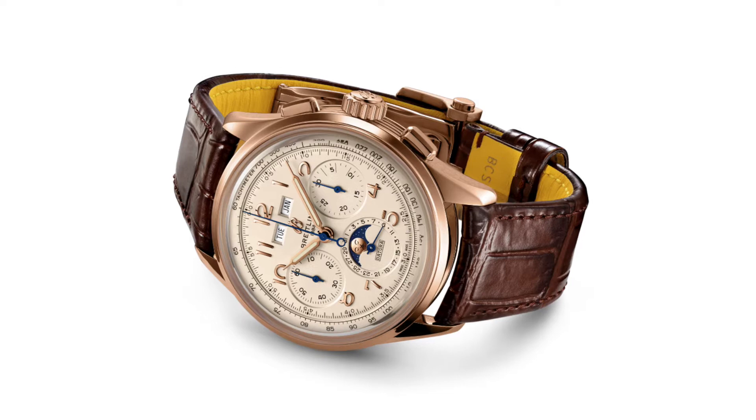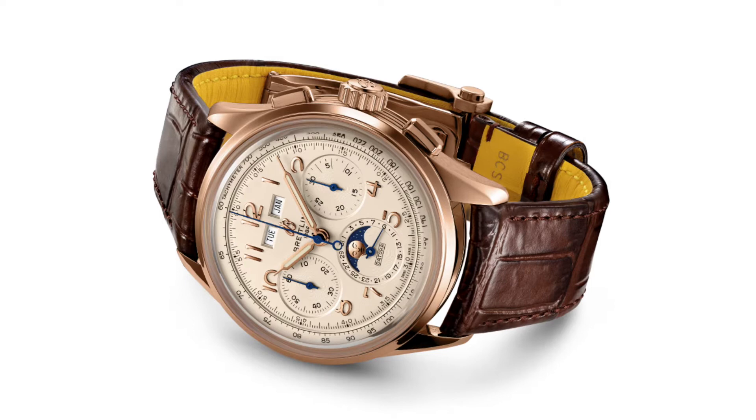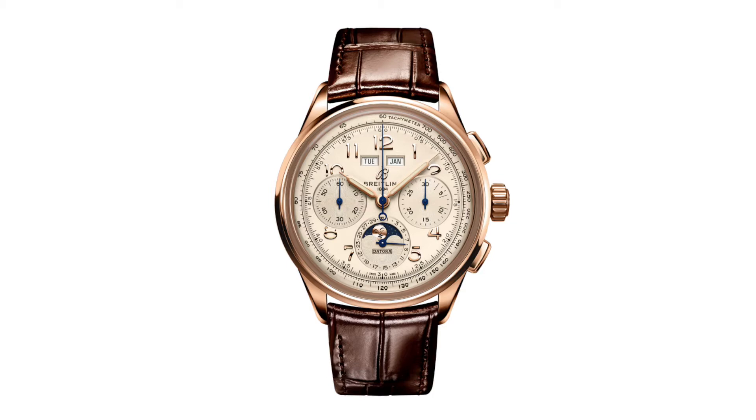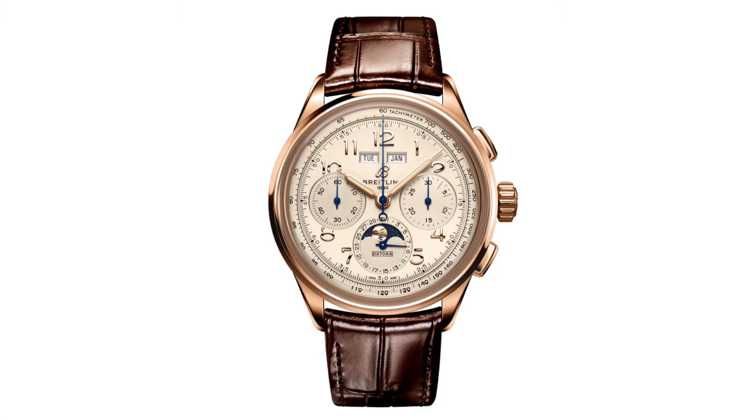With an open case back, it reveals an automatic movement powering the Datora. The Breitling Datora runs on a B25 caliber — it's a COSC-certified chronograph with approximately 48 hours of power reserve. The movement is also based on a Concepto C2000 movement, designed by Concepto at the watch factory. It's an efficient modular complication using a vertical clutch layout with column wheel, instead of a lesser-regarded lever-based movement.